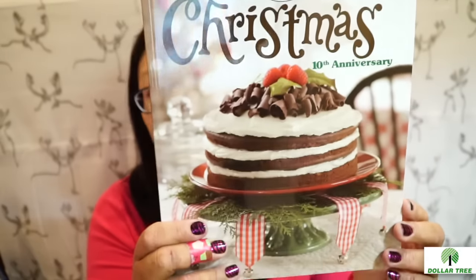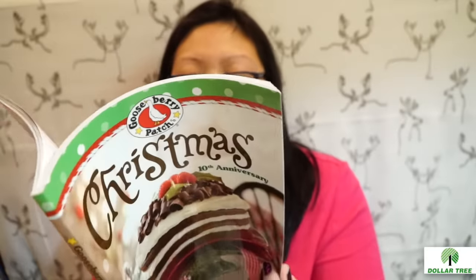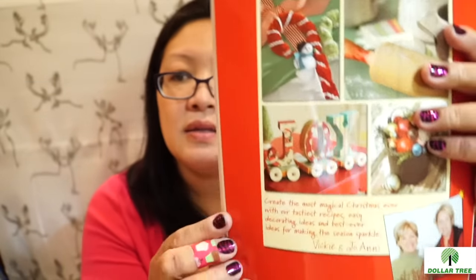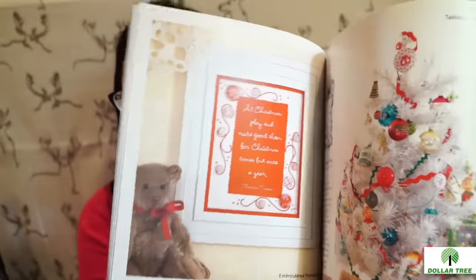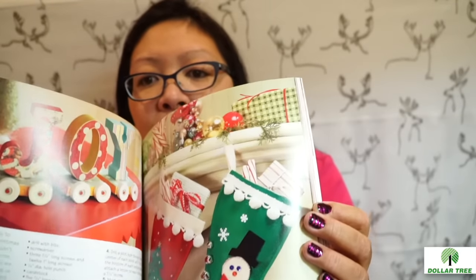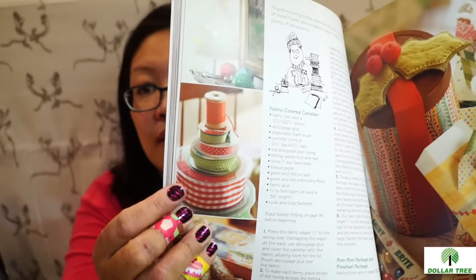I found this Christmas recipe book — it's like a 10th anniversary edition with Christmas recipes and crafts. Normally it's 20 bucks; the authors are Gooseberry Patch. The book shows a whole craft of Christmas — inspirational pictures of things you can make. They show embroidery stitches, woodcrafting ideas, and even how to make a fleece throw. There are tree decorating ideas with ribbons that look really pretty. I'm so going to go through this book.